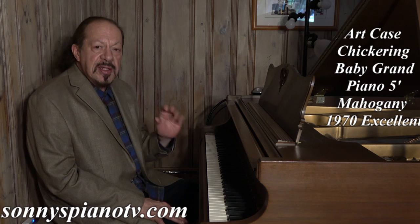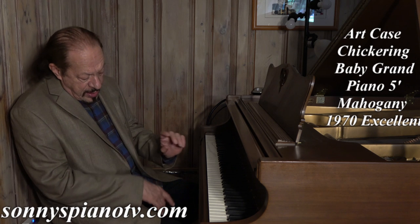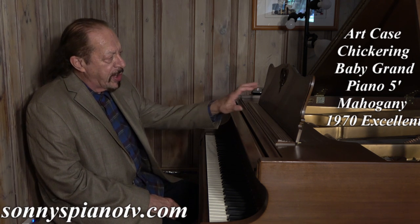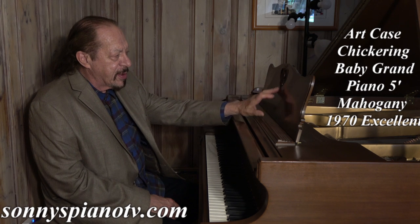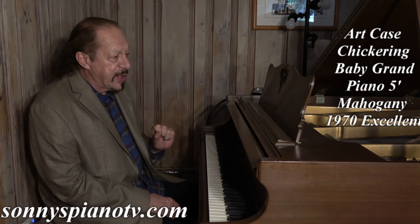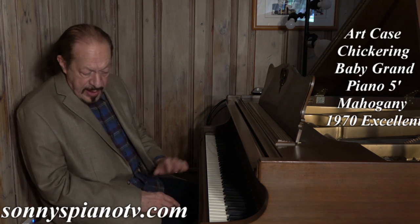It's a mahogany art case with cabriol legs, a hand carved art case music lyre — all hand carved. It has a hand carved music desk. It's very, very pretty, with rice trim all the way around.